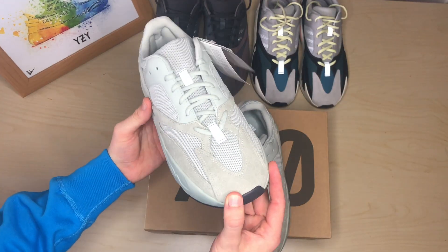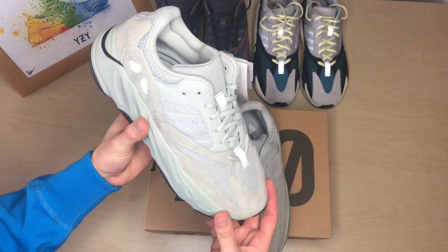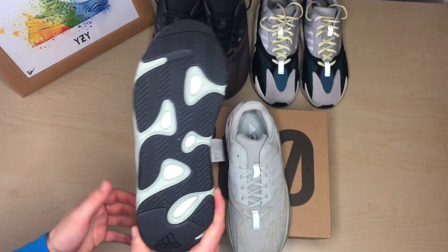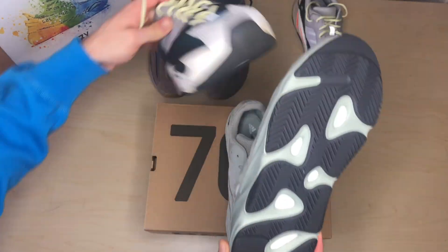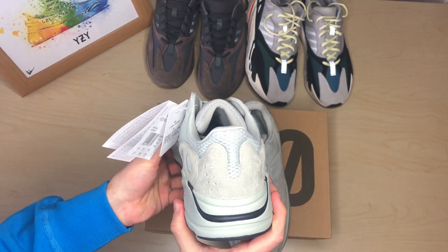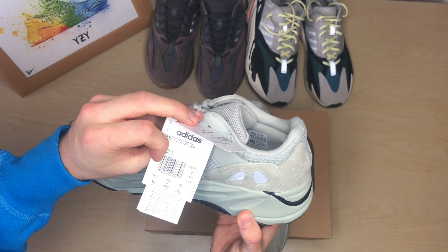As you can see, there are slight differences in color from the suede to the leather material. The sole is black, which I think is a nice touch — it doesn't show dirt too much. I think they've done that on both the OG and the Salt. The Mauve, I feel, has the gum bottom. You can also see the Adidas tags that come with it when purchased directly from Adidas.